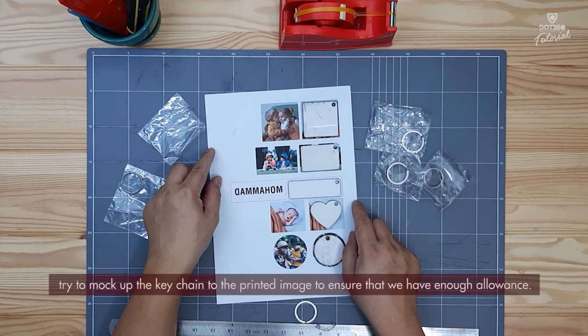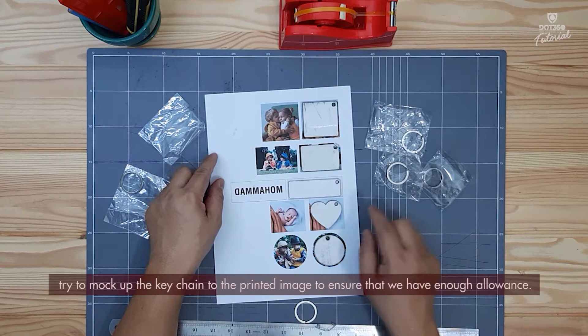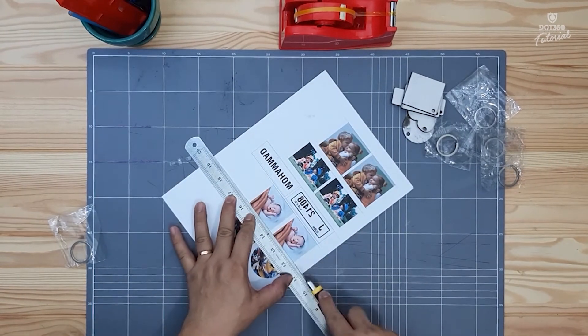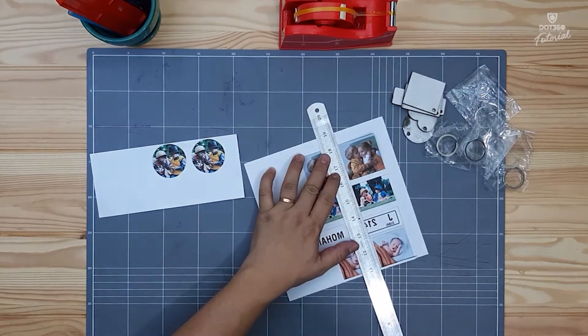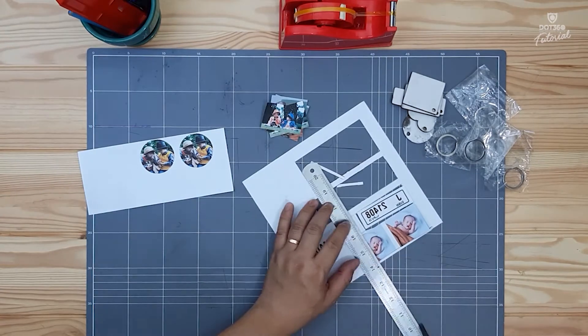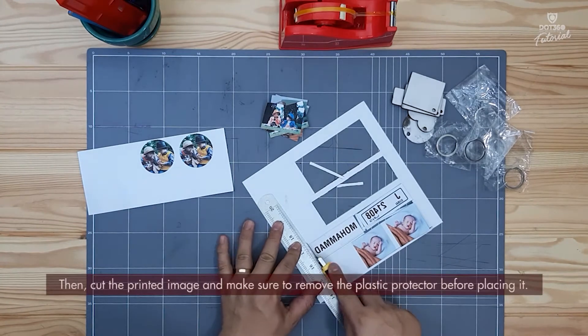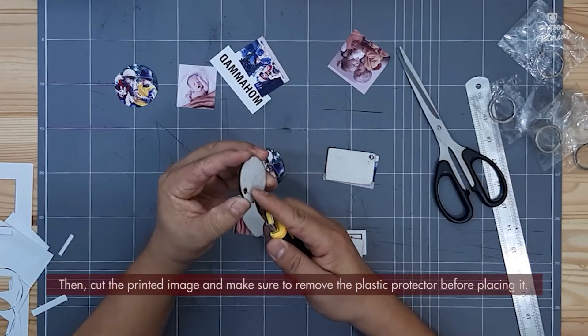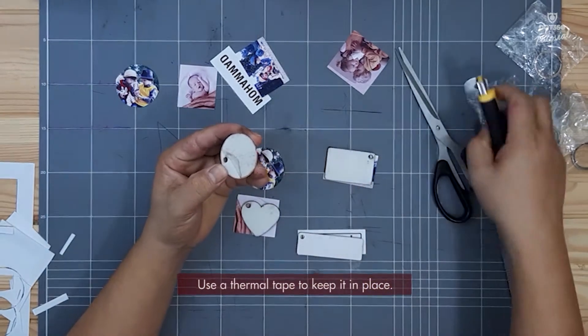Try to mark up the keychain to the printed image to ensure that we have enough allowance. Make sure to remove the plastic protector before placing it. Use a thermal tape to keep it in place.